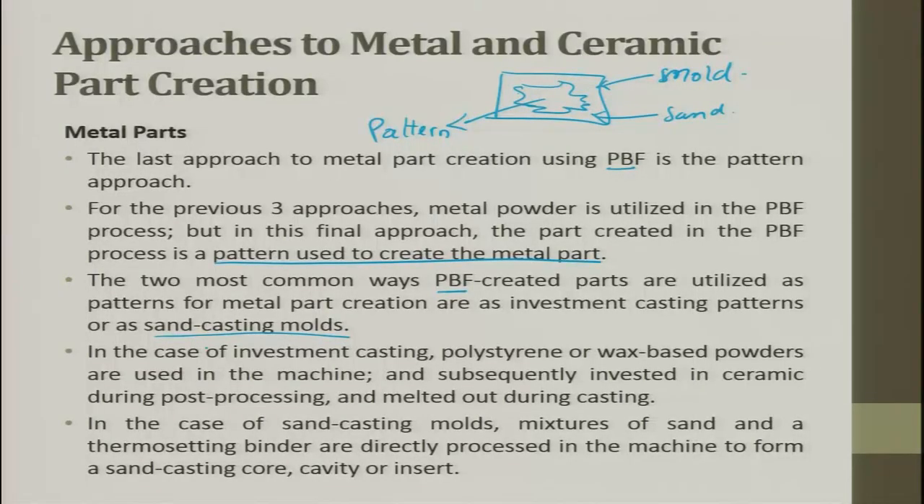In investment casting, polystyrene or wax-based powders are used in the machine and subsequently invested in ceramic during post-processing and melted out during casting. In sand casting, a mixture of sand and thermoset-setting binder is directly processed in the machine to form a sand casting core, cavity, or insert.